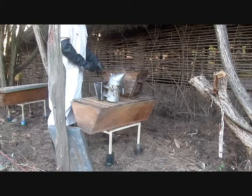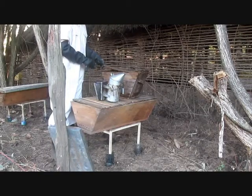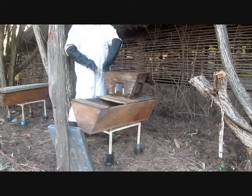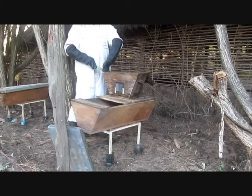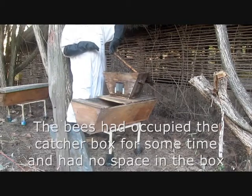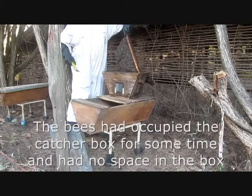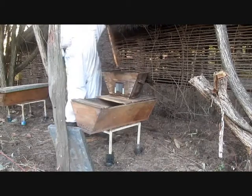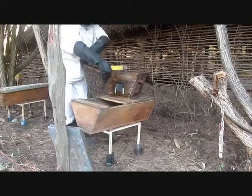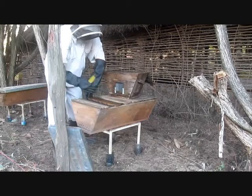You can see just smoking the bees, taking the lid off the catch-box and then opening the wire mesh on the top. There's quite a strong colony of bees within the catch-box — they've been there for some time on a nearby tree, so they were quite strong. Just transferring the combs now, in the same order that they were in the catch-box, into the Kenya top bar hive. You can see the top bars removed and space created.